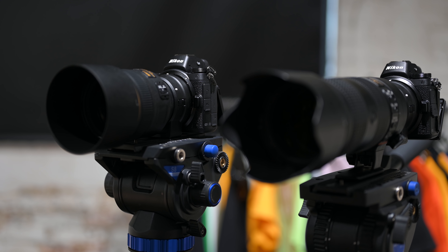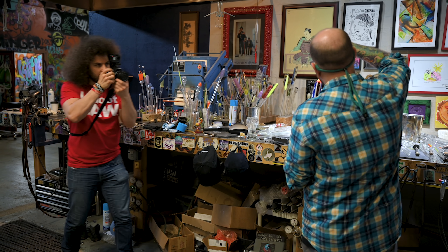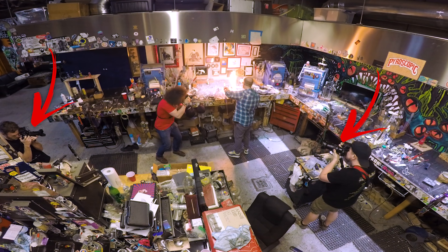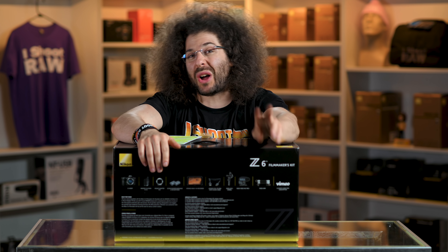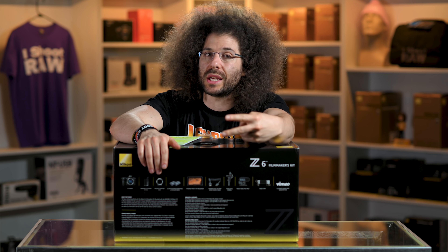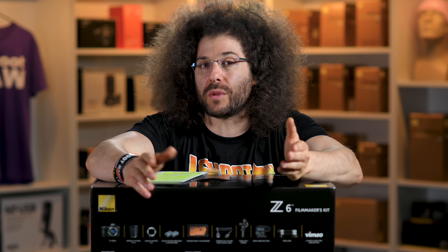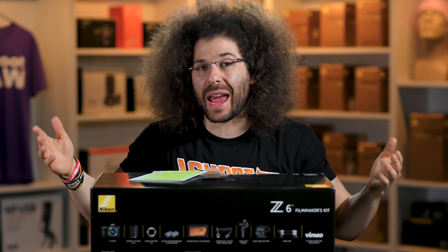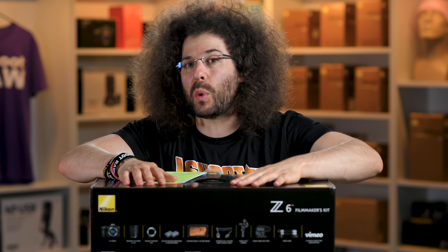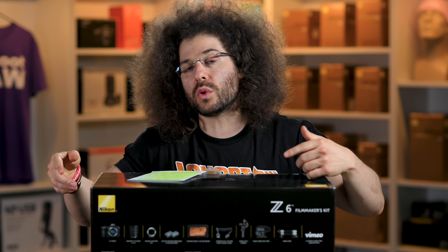We are using Nikon Z6s right now to record this video. We also use the Nikon Z6 out in the real world to do run and guns for real world reviews. I personally bought two of these, traded in the D850, and then bought two Z6s. In the past we have used Sony A7 IIIs and A9s to shoot videos as well, but being that I have a ton of Nikon glass and Nikon has done a fantastic job with the Z6, we're starting to use them here more than using the Sonys.